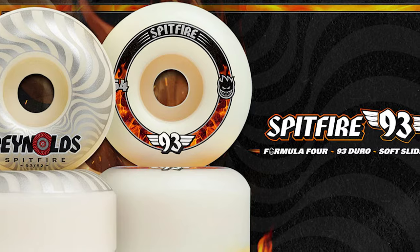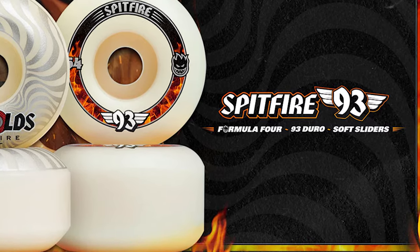What's up guys? My name is Levi. This is Shred Shop, connecting you to skateboarding. Today we're taking a first look at the Spitfire 93D Formula 4 wheels.